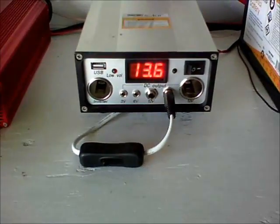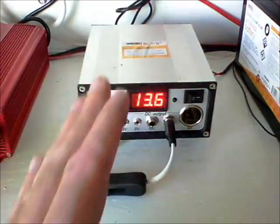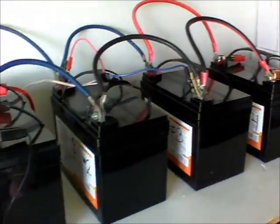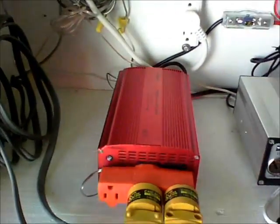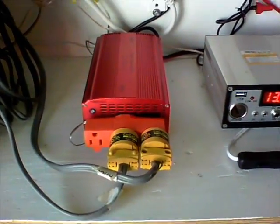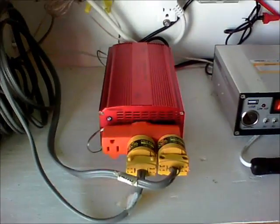When I get another one, I'll need to get a better charge controller. From there it goes to the batteries, and from the batteries it goes back to the inverter. The thing about it is, this is out here in my shop, but I need the power in my house, and I didn't want all this equipment in my house.